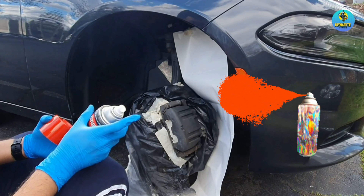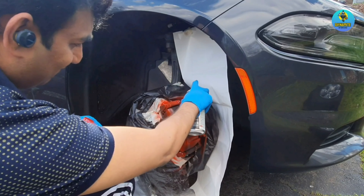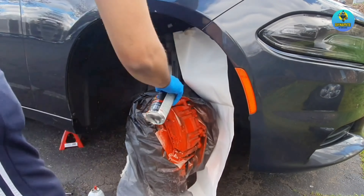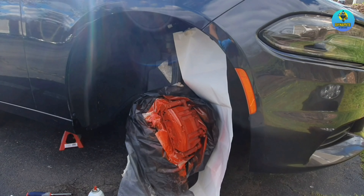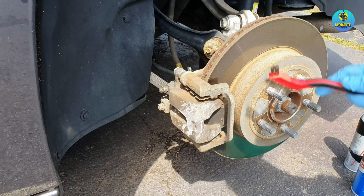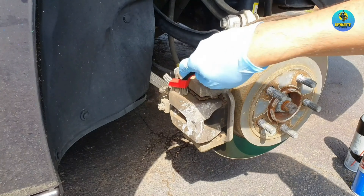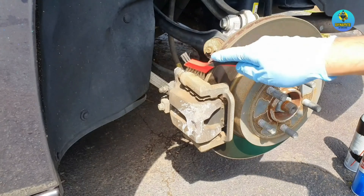For the first coat, just dab it a bit — don't overspray. You just want the first coat to stay on and dry so that the next coats stick to the surface perfectly. The first coat should look light. For the rear calipers, as you can see there's a lot of dust, so I'm going to use a steel wire brush and clean it before spraying the brake cleaner.